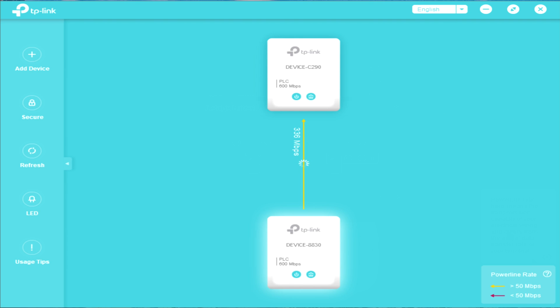That covers the app and the communication between the devices, including all the settings you can choose and change. Now let's move on to find out the internet speed and file transfer performance.